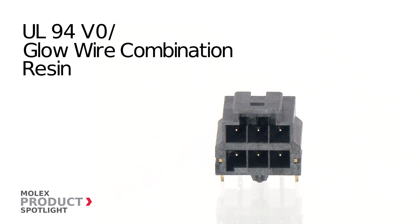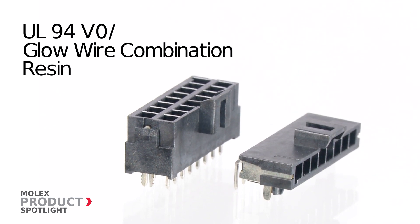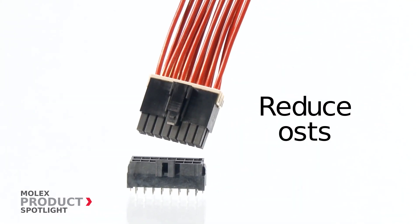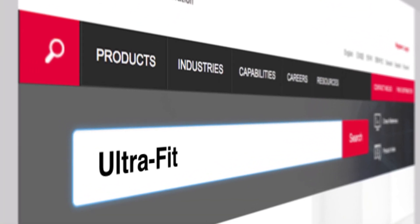The V0 glow wire resin meets the needs of multi-regional electrical standards, helping reduce multiple line items on a bill of materials and design footprint. More information at molex.com.